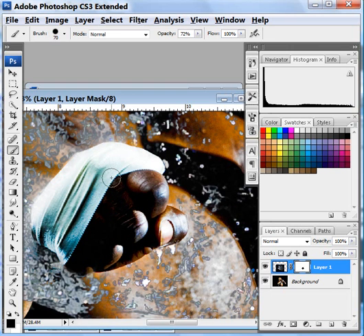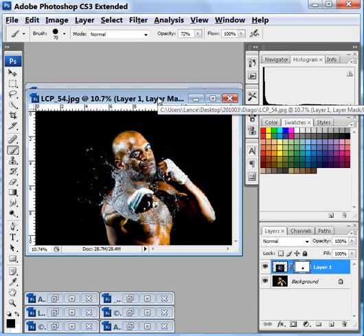Now I have masked out the water in the middle. I'm going to zoom out so you can see what it looks like — it looks like he's breaking through the water. That's perfect, that's exactly what I was looking for. Now I'm ready to add the text.